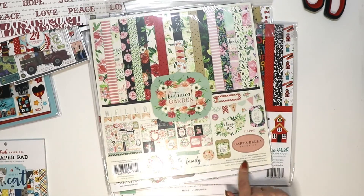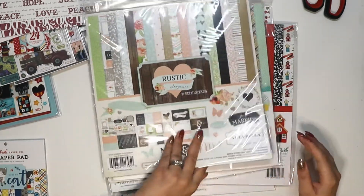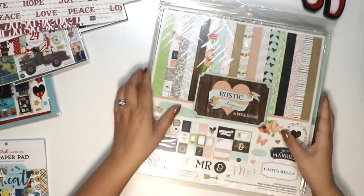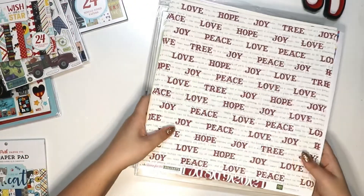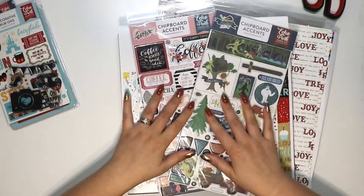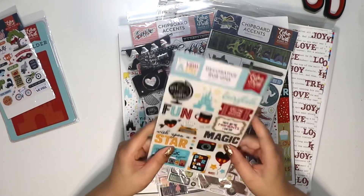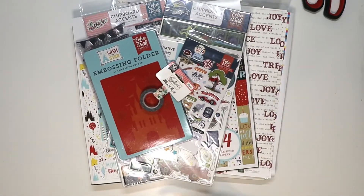So that's seven 12x12 kits, two punch-out sheets, a few single sheets, two six by six pads, one 12x12 paper pad, two sets of chipboard accents, some stamps, rub-ons, puffy stickers, an embossing folder, and washi tape. That's everything.